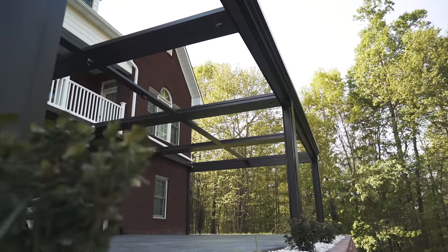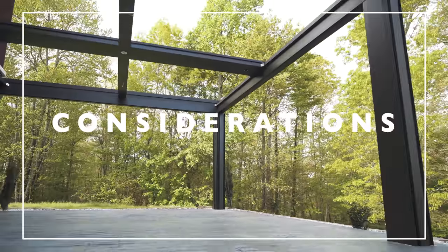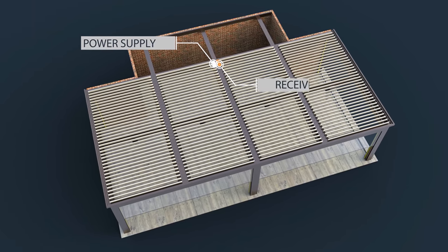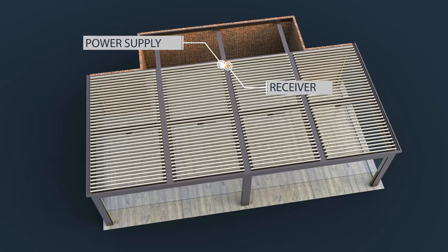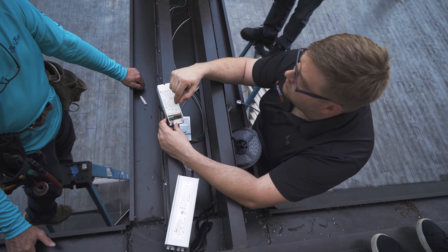Now that we've looked at which products we're going to use, let's look at some considerations when using strip lights in a pergola system. The first thing we need to decide is where we're going to locate the power supply and the controllers. On this particular pergola, we're going to locate them on the central beam chase. When you're locating the power supply and the controller, you want to keep it in a serviceable area. For this reason, we're going to locate it at the very end of the beam chase so that it can be serviced from a ladder.